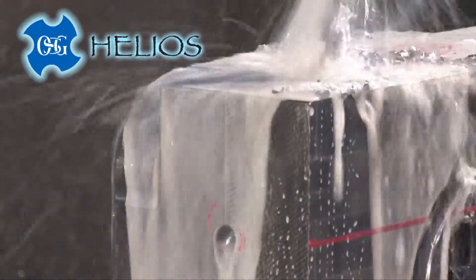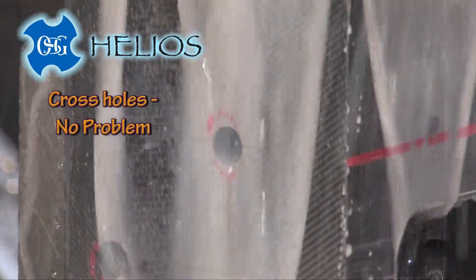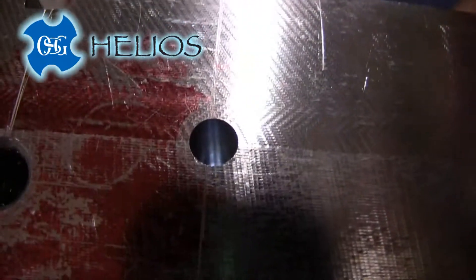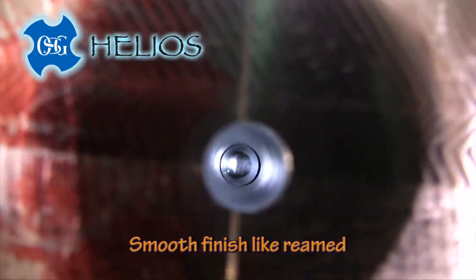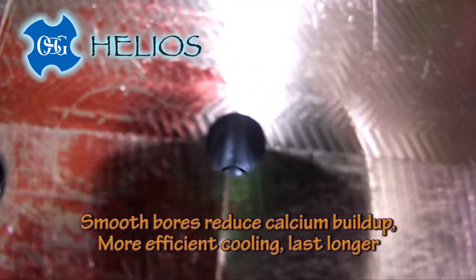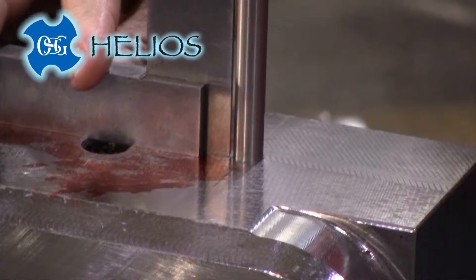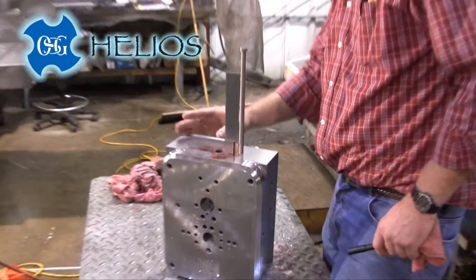Cross holes are no problem. The bore's finish is excellent, similar to a reamed finish. The improved hole quality can reduce calcium buildup in water lines, extending your mold's cooling efficiency and life. Bore size and straightness are excellent too, even through cross holes.